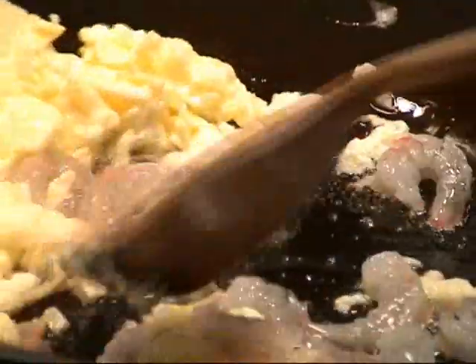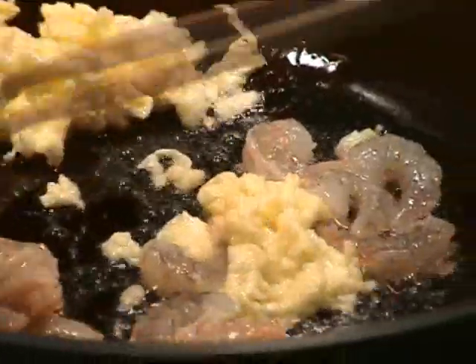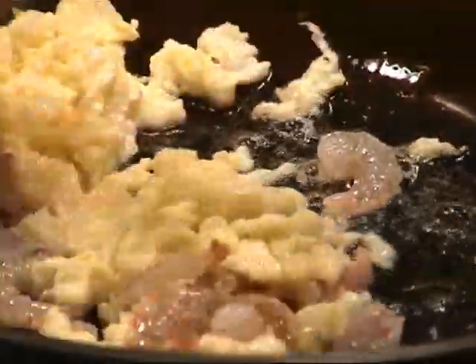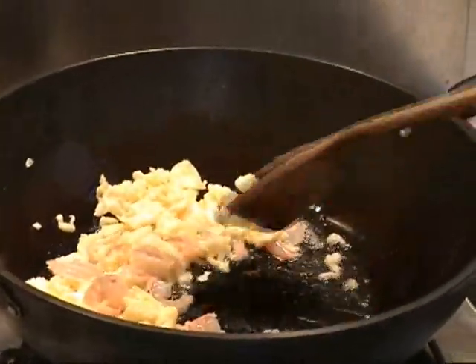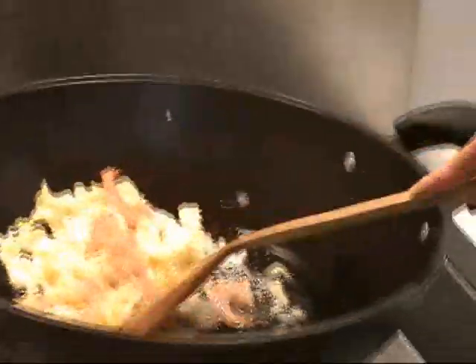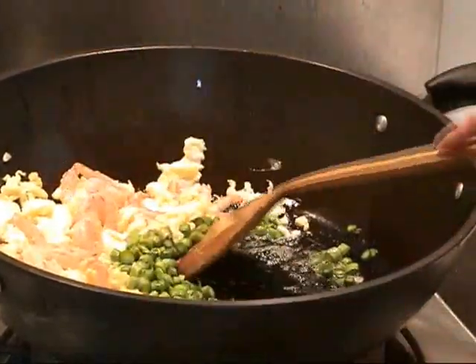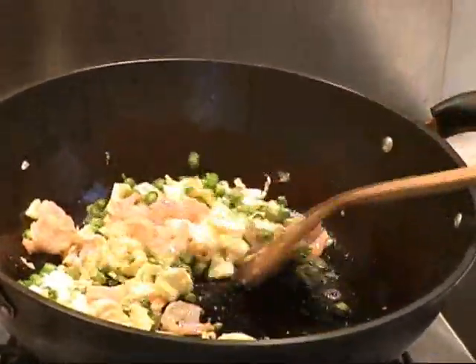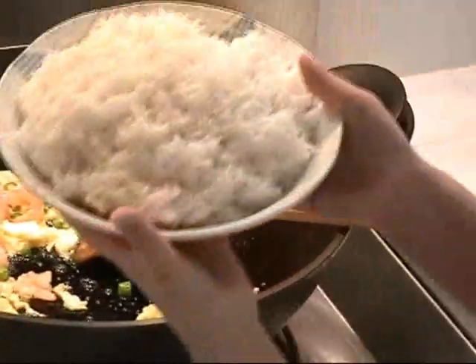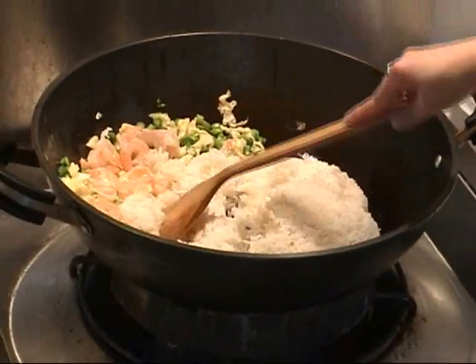Pull the egg aside, then add the shrimp. Shrimp is very easy to overcook, so just stir-fry a little bit until it turns to a cooked pink, curled color. Later when you put the rice in, the shrimp still gets a chance to cook together with the rice, so do not overcook it. Now it's about time to put the asparagus in — stir them together for about 20 seconds, then add the rice.